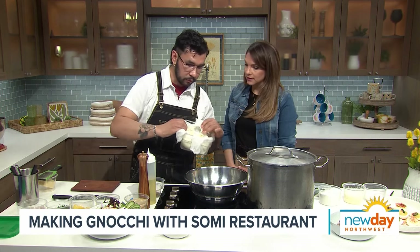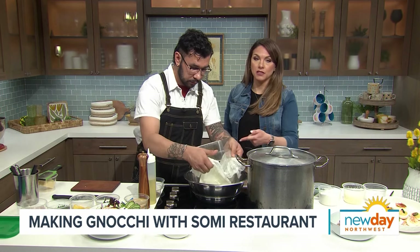Today we're going to make an herb ricotta gnocchi with the brown butter sauce and some parmesan and fried sage. Let's get started. How do we make gnocchi? I've never made gnocchi before. All right, let's do it. So first we start with our house-made ricotta, which we do in-house. Do you make your own ricotta? We do. Look, it's coming right out of the cheesecloth, so you know it's real.